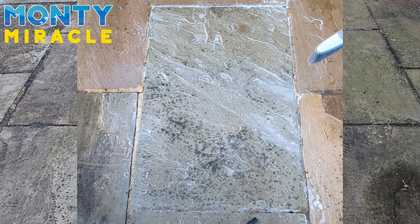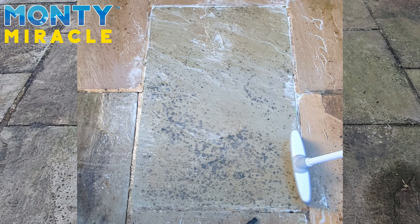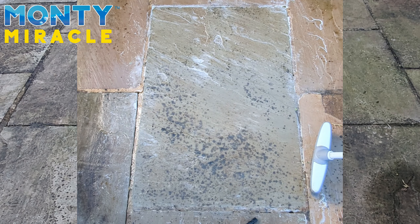We're just under six minutes in now. We'll give it another soft brush over to spread the solution again. As you can see, it's been quite stubborn here with a black spot. We'll give it another couple of minutes and see how it goes.